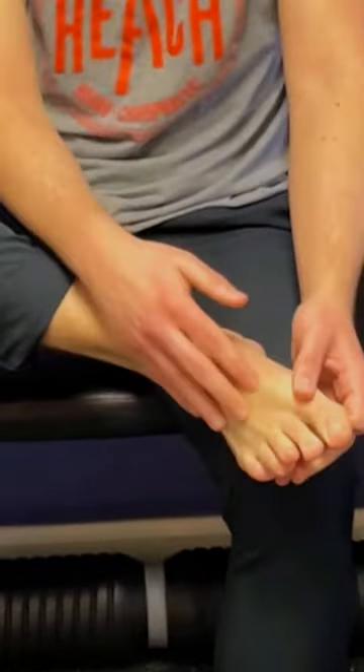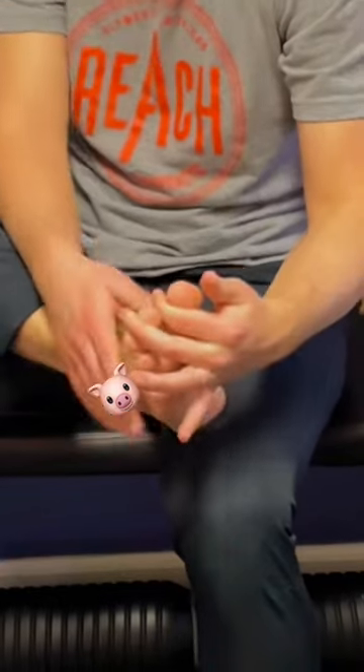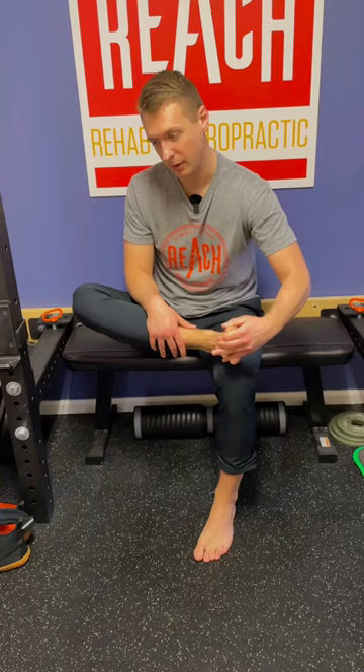Dr. Israel here, and I'm going to show you one of my favorite at-home stretches to help loosen up our intrinsic foot muscles — the muscles that help control our toes. What you can do is web your hand through your toes. For me these are pretty tight right now, but once you get them spread, bring them up and then bring them down. I can already tell I need this because it already feels like a good stretch in the toes.